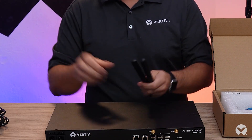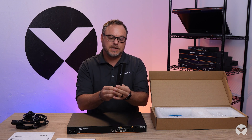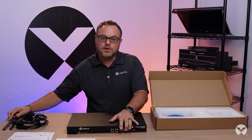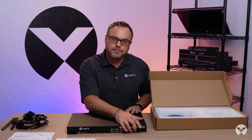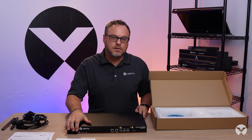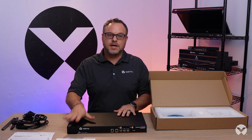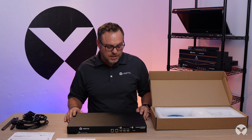Also, this is a special unit because it is a cellular enabled unit, so we do have the antennas for connectivity there for wireless. We have models that have the cellular built-in option, as well as an integrated analog modem, or models that don't have that, as well as models with both single and dual AC, and single and dual DC. So those all have configurations to match the needs of your installation.